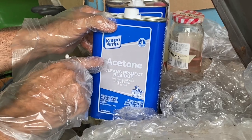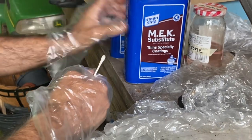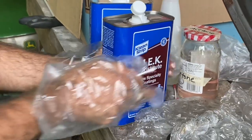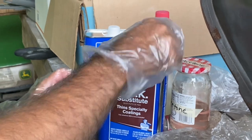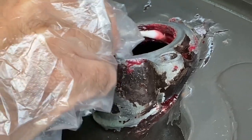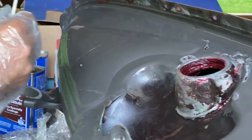I started out using Clean Strip brand of acetone; it just didn't seem to be strong enough. Went back and got this MEK substitute, and that seems to be doing a little bit better. Although it's not a very fast process, it does work. I'm just using it on a Q-tip here to come around the rim, and I just have to keep rubbing it back and forth in a small area to keep it saturated. The evidence that I'm actually producing something is on the tip of the Q-tip — I'm seeing red, so I know that some of that is coming off.